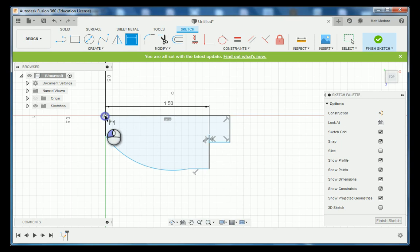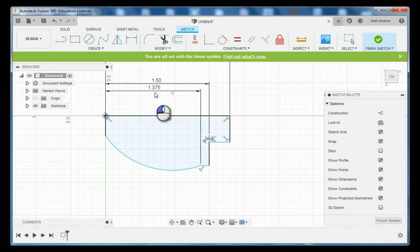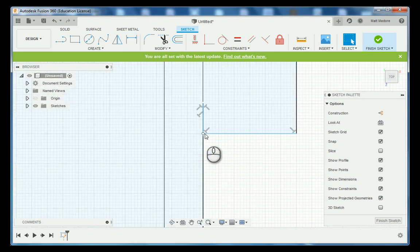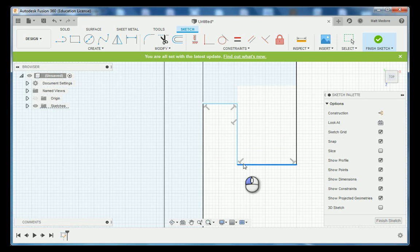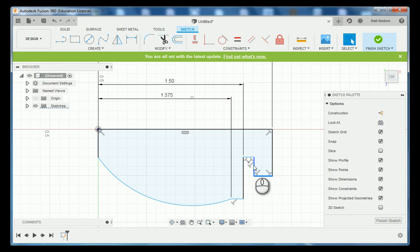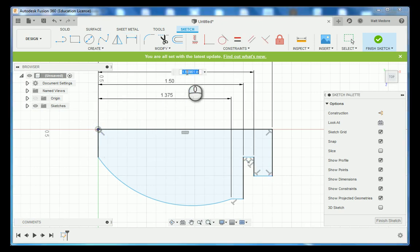Going from the datum to this first point, according to the print that measurement is 1 inch 500 thousandths. Going from the datum to this point, that measurement is 1 inch 375 thousandths. Afterwards you can drag your measurements around to help organize your workspace. When I changed some measurements things got a little wonky — that's alright, you can move your geometry around as long as it has some constraints. We're missing one dimension, so D on the keyboard, going from this end point back to our datum. According to the print this needs to be 1 inch 565 thousandths.